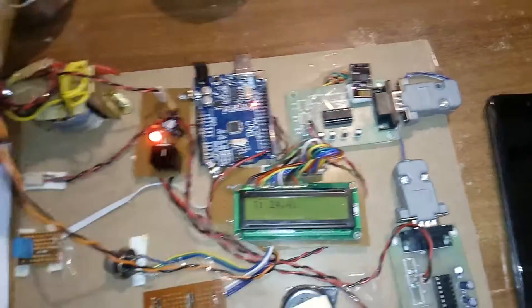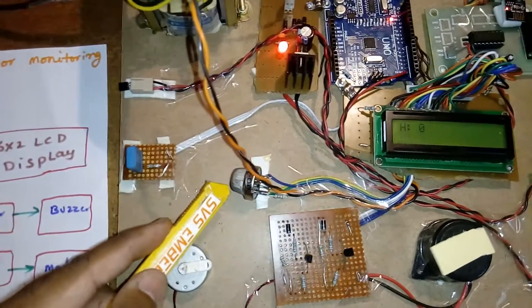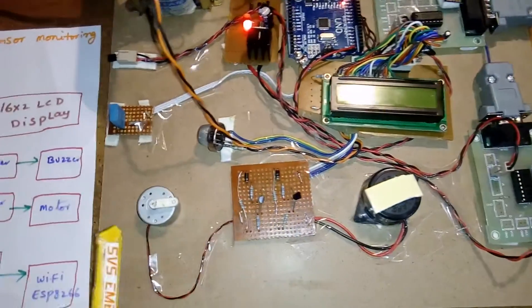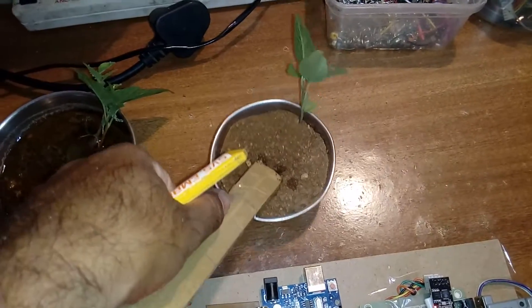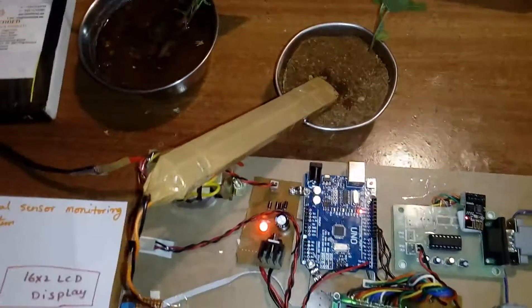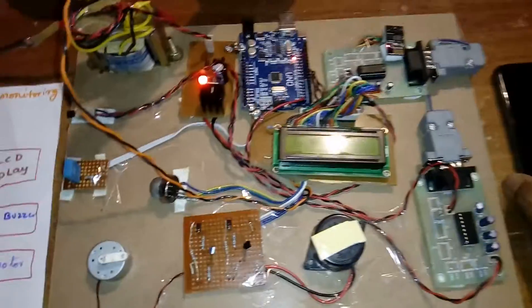The sensors used are: LM35 temperature sensor, humidity sensor, methane sensor, and one soil moisture sensor. There is also a buzzer and a motor — if there is no water in the field, the motor should turn on to pump water.